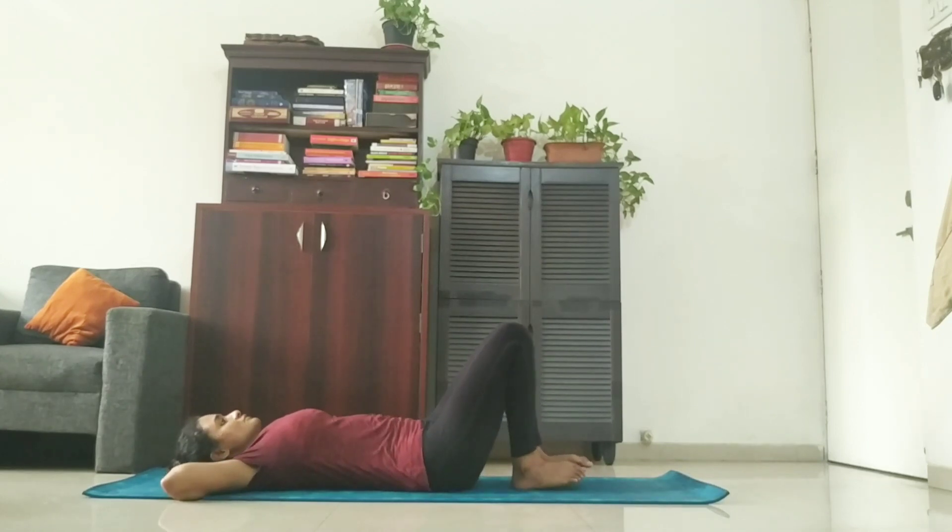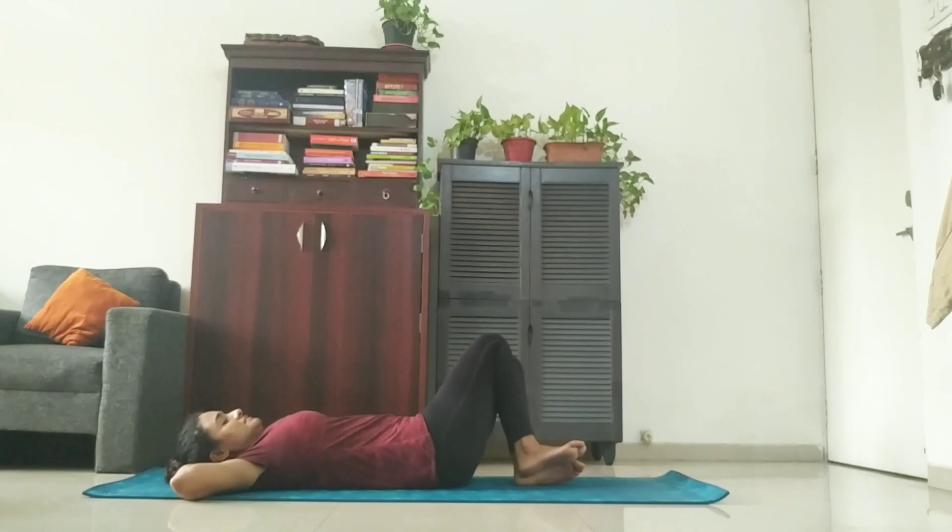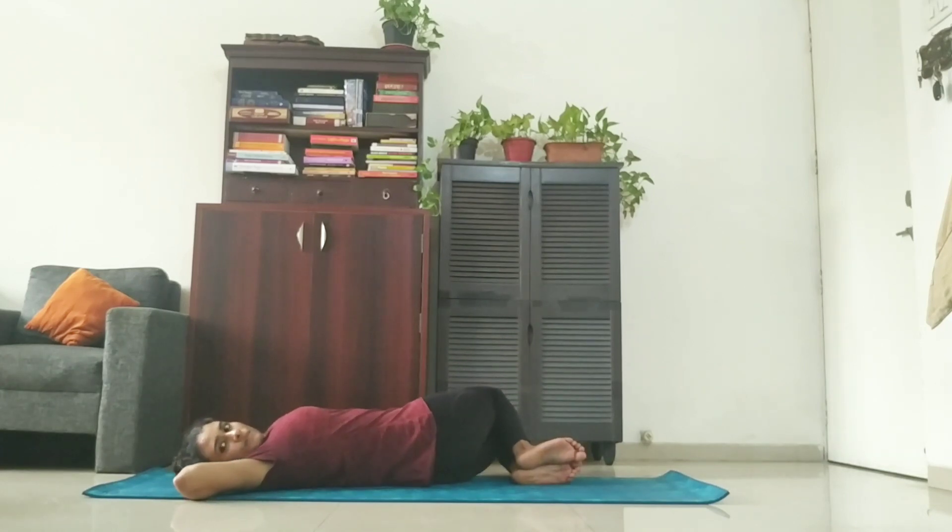Inhale. Slowly come back to the center. And while exhaling, we will take our legs down on the left side and look towards our right. Stay there: one, two, three. Ensure that your elbows are not lifting off the ground — the elbows should be fixed firmly on your mat. Seven, eight, nine, ten.